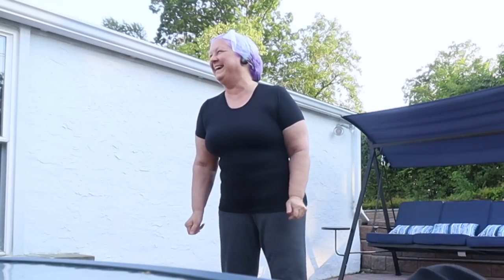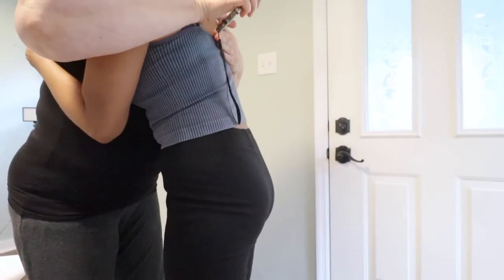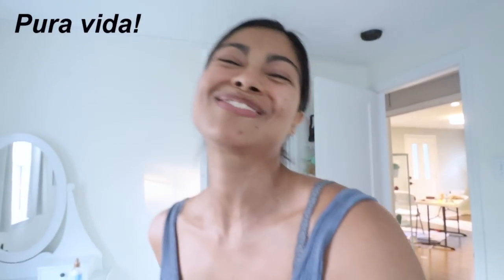Seeing mom smiling made all this work a hundred percent worth it. Everyone loved it. At the end of the day it was a little shocking but she really, really loves it — she'd been wanting to do this for a very long time. It took some time and my hands ended up purple because I forgot to put my gloves on at one point, but it's all good. I really hope you enjoyed this video — if you did, don't forget to subscribe to this channel. Thank you so much for watching and I hope to see you in the next video.